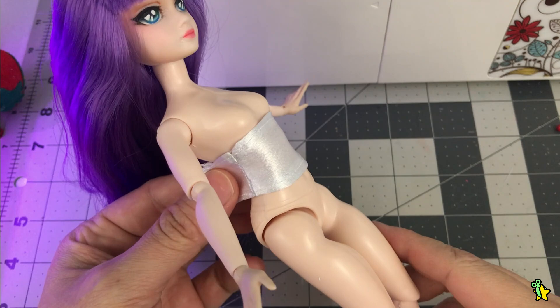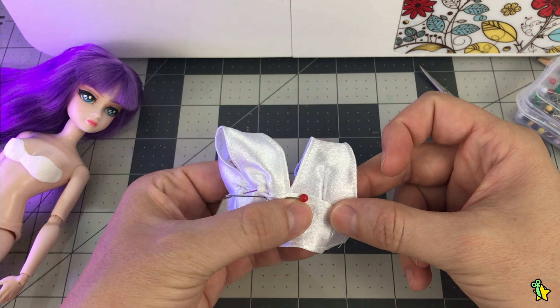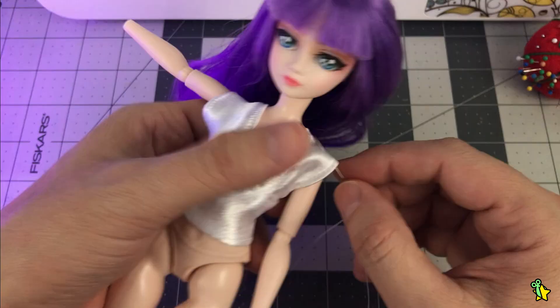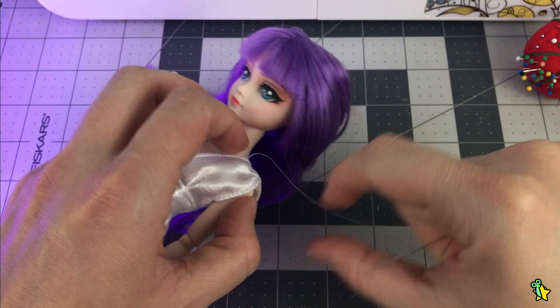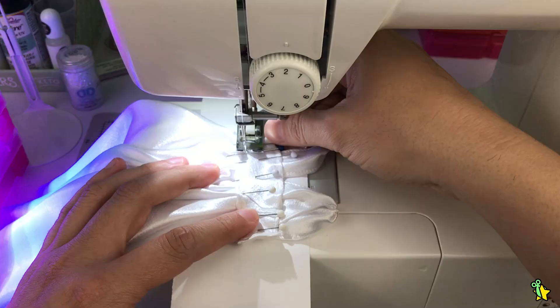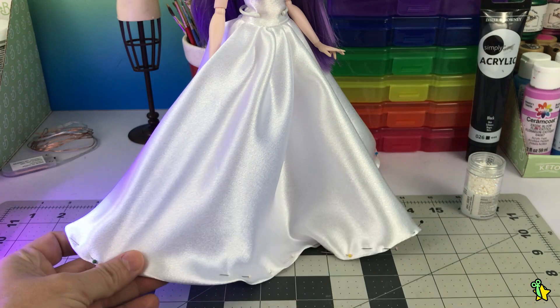Now let's work on the sleeves. This dress is pretty relaxing to put together — I usually don't enjoy sewing at all, but I loved making this one. She's looking like a Mortal Kombat ninja for now, but just for a short time while I gather the sleeves. Then I attach the skirt to the bodice. The skirt is going to be huge and super dramatic. Once the top is done, I pin the bottom of the skirt to make a hem, and we're done with her dress.